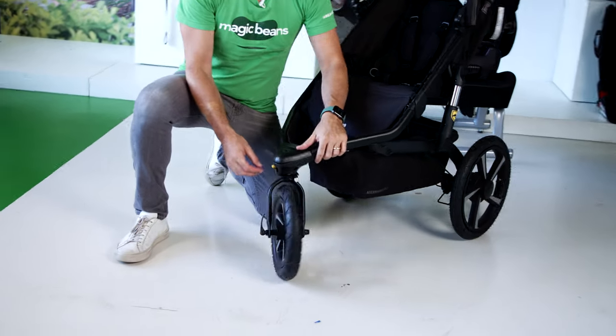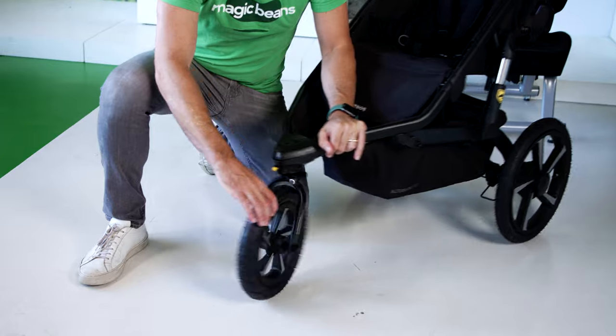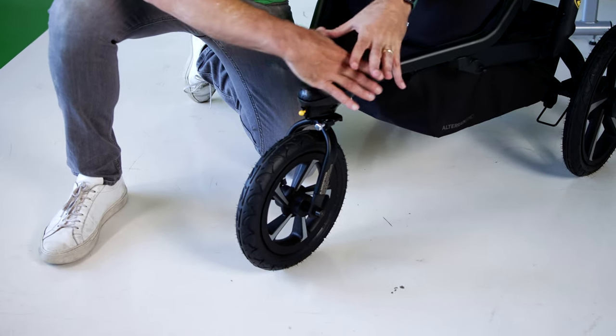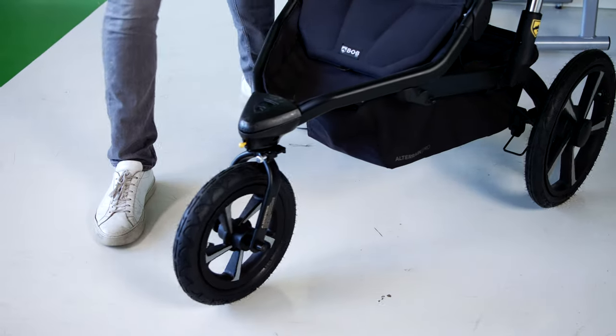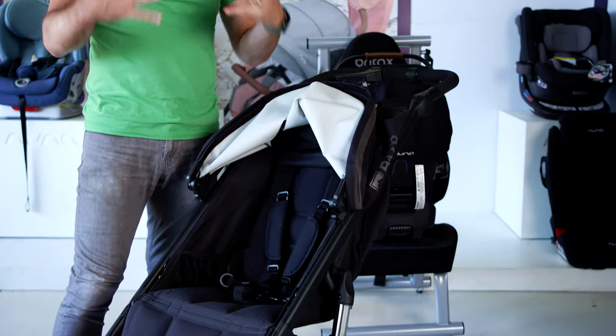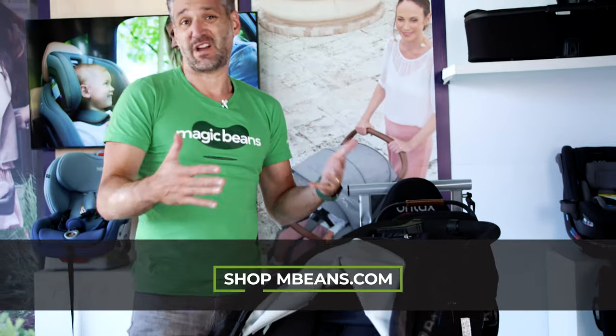To make it into a running stroller, what you do is adjust that front little yellow tab, and now it lengthens the stroller and makes it really great for running. It also makes it really great for the beach. All-terrain — Bobgear is an outdoor brand. It's great for trails.